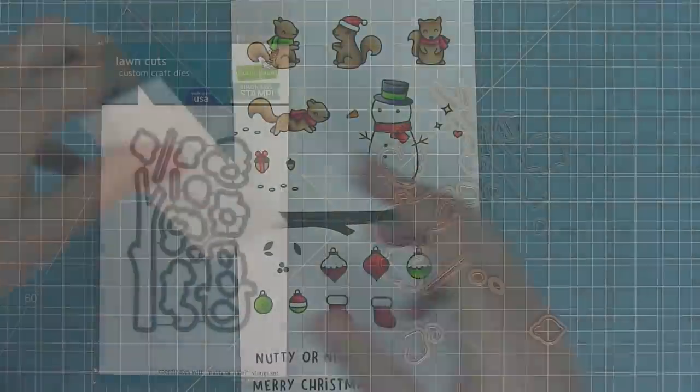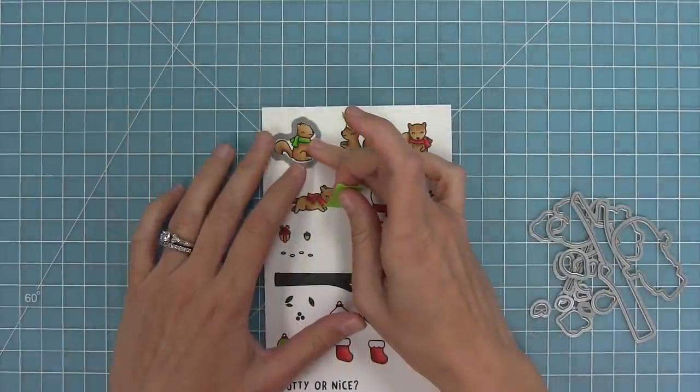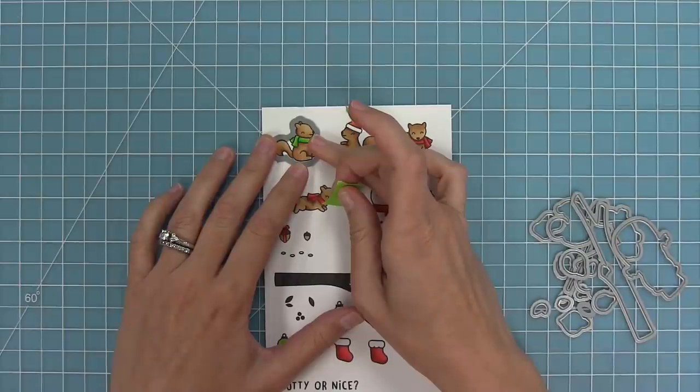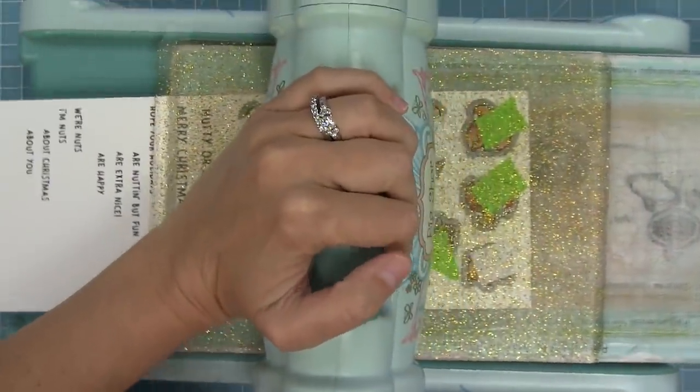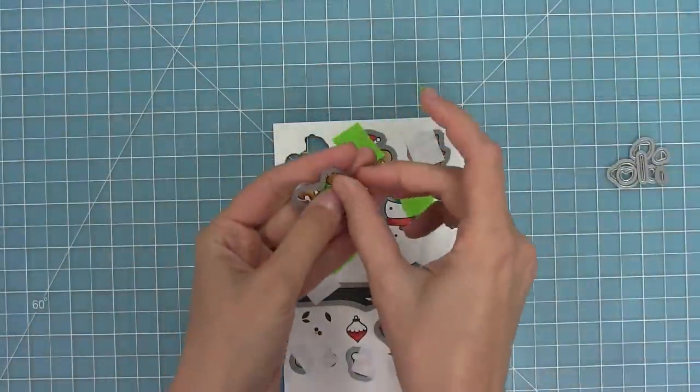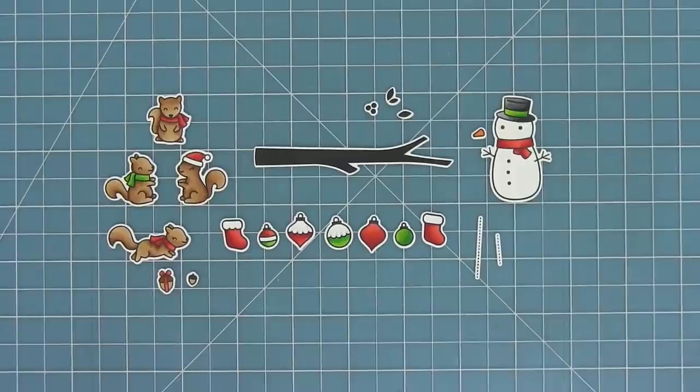Now that everything is colored in, I'm going to take my coordinating dies — I can bend them apart at the tabs or use wire snips to separate them — and line them up with my stamped images. I'll hold them in place with some low tack tape; I really like using Post-it note tape. Then I'll run those through my die cut machine, and this is going to get me some perfectly cut images. Here you can see all of the images included in the set — there are so many fun ways to mix and match these.